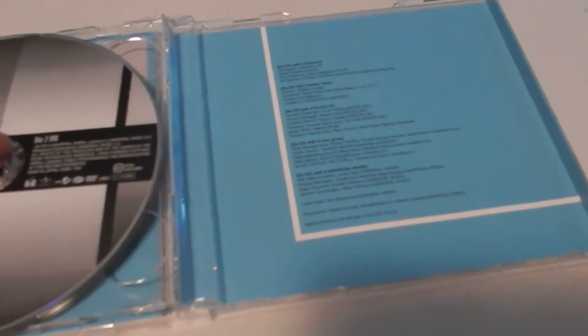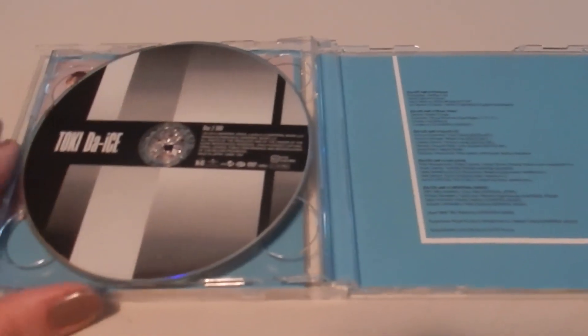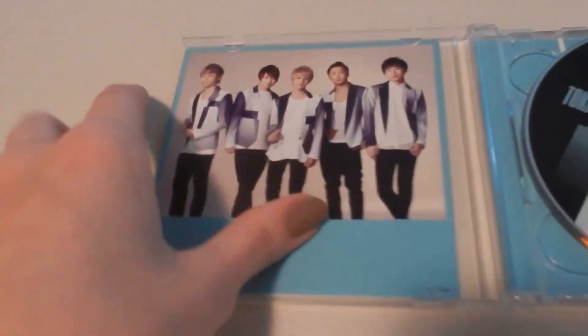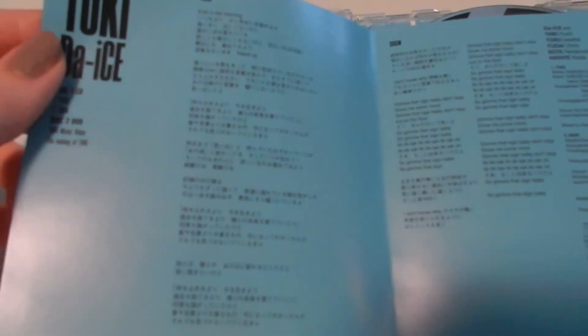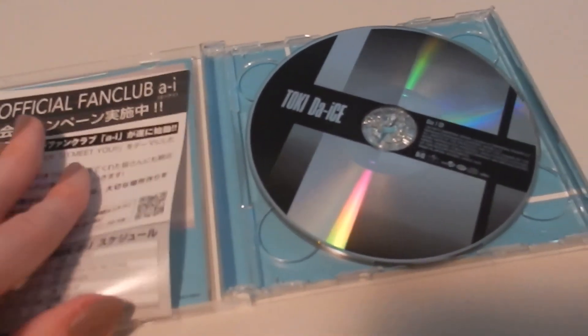This is the CD — "Toki" — and this is the DVD which includes the music video for Toki and the making of the music video. I always feel like I'm going to break my tool cases. A photo of the boys in their costume. I love seeing that autograph. This is an ad for their official fan club and some phase two dates. This has the lyrics for Toki and Sign, which is the peace sign. I love this album — still my favorite single by them. The second official single.